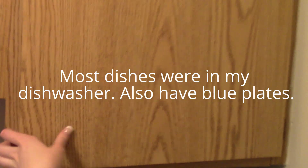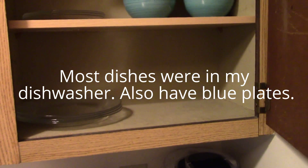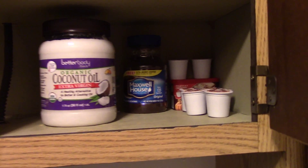my knife set, my salt and pepper. And then in this first cupboard, I have my bowls and my plates. And then above the sink, all my coffee stuff.